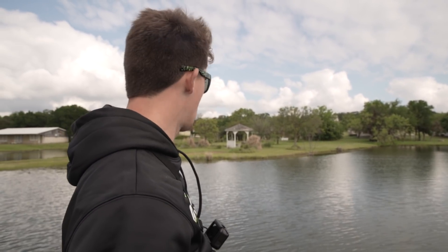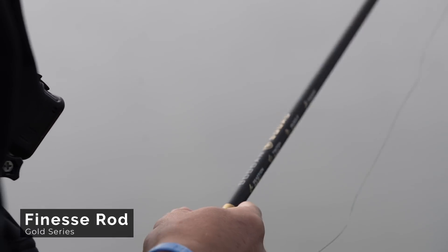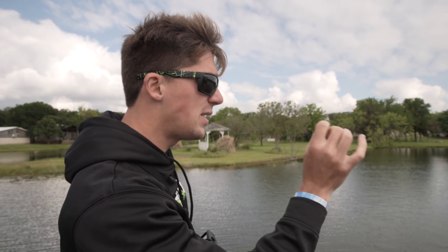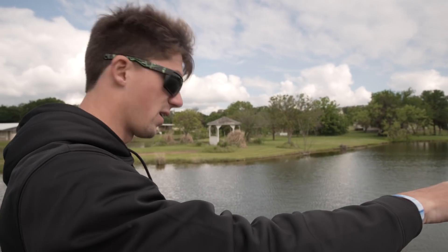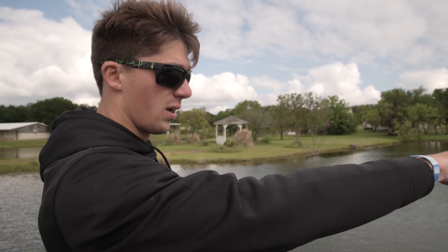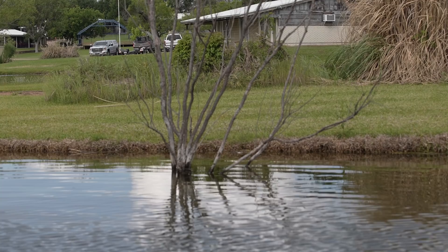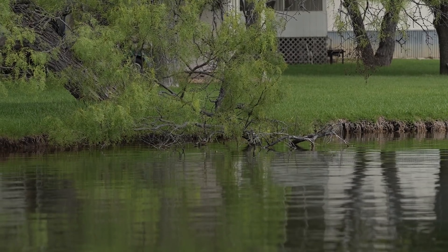My setup is a seven-foot medium-heavy Googan Gold finesse series rod. A couple things I'm gonna look for are obvious zones and obvious casting points. When you're throwing a wacky worm you're not gonna cover water fast — you're looking for detailed areas. Right off the bat I can see some dock posts in the water, some corners on this big floating dock to my left, and a little bit of brush and standing timber right there.